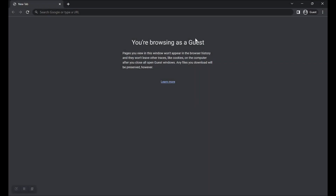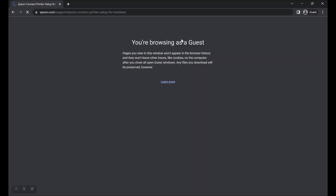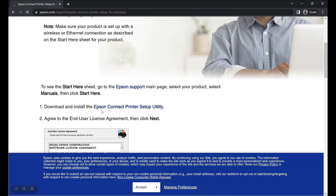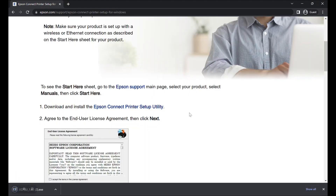To begin, first visit this website URL as shown here. Once you are on that page, scroll down a bit and you should be able to find a download link that says Epson Connect printer setup utility. Click on that link to begin downloading the setup utility for your Epson printer. Please wait while the Epson Connect printer setup utility is being downloaded to your computer.